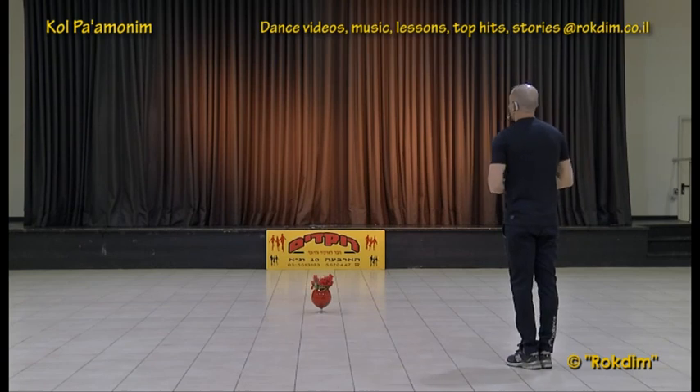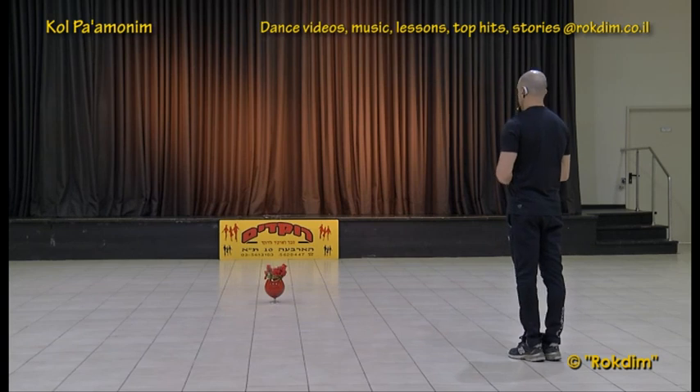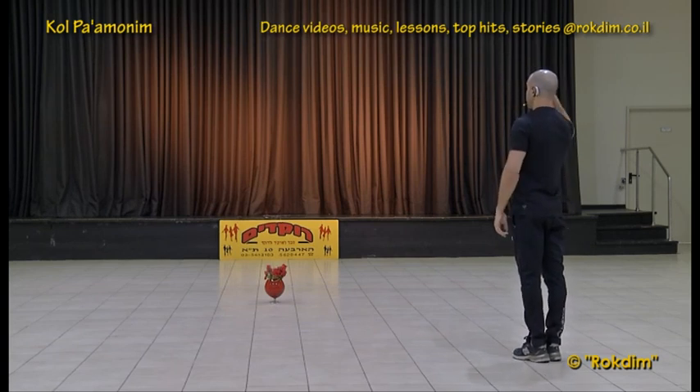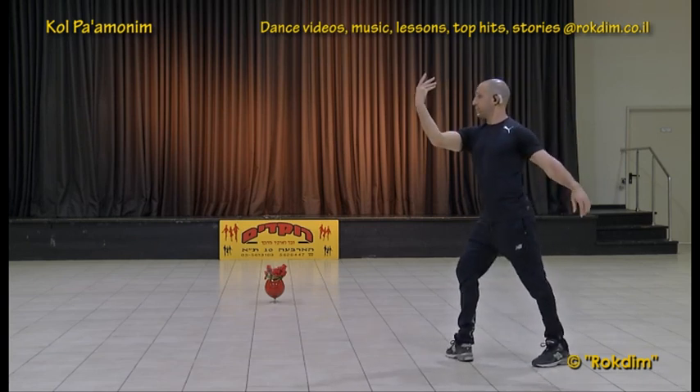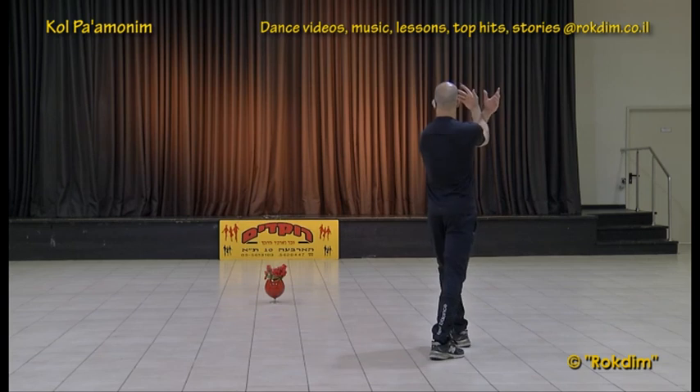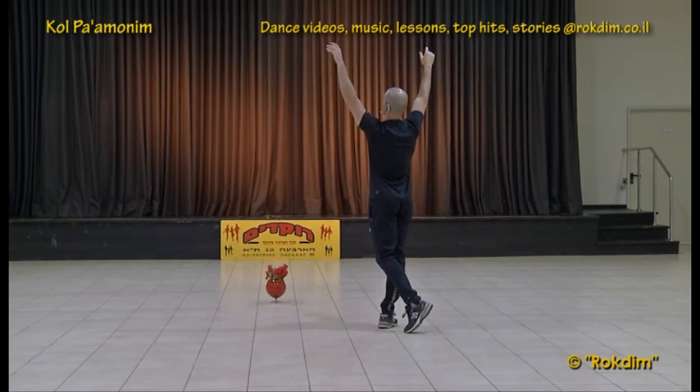This was the second part. Third part — the last part: we have right hand and right leg together, cross like this, cross with the left, and now we continue turning through the left shoulder — three steps: right, left, right.